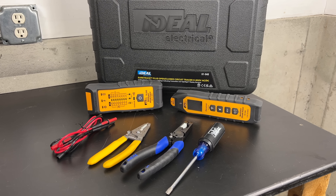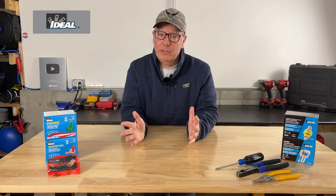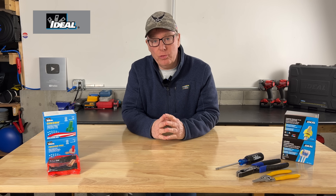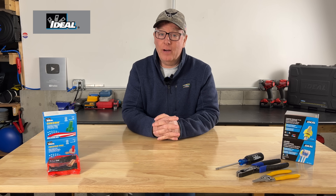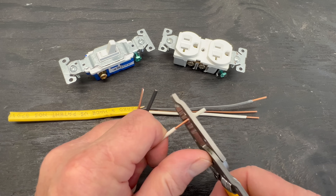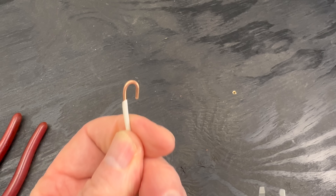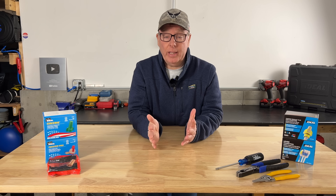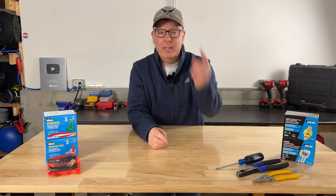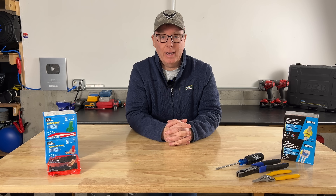You may have noticed that I use Ideal products in many of my videos, including this one. Someone from Ideal noticed that as well and they reached out and offered to sponsor the channel on an annual basis. This was great news for the channel because I love their products and I was using them anyway. Links to everything that I use in the video will be in the shopping bag or linked in the video description down below.